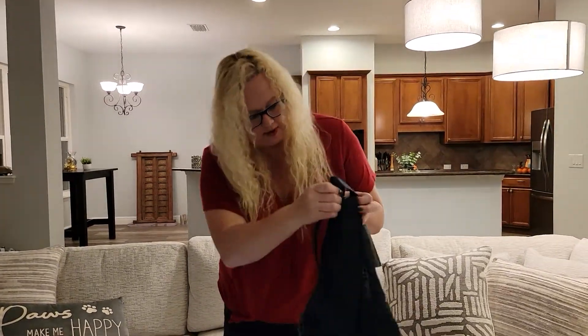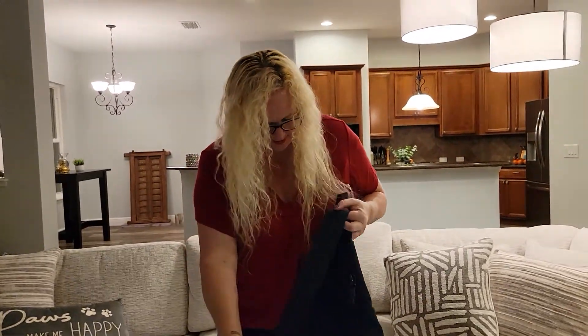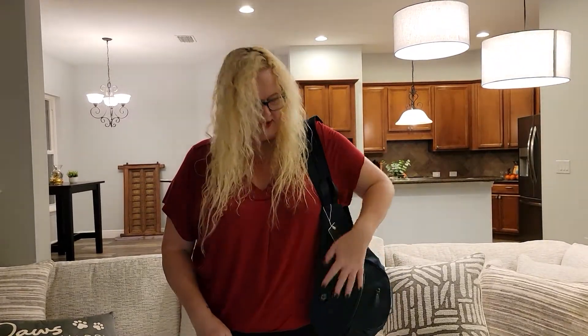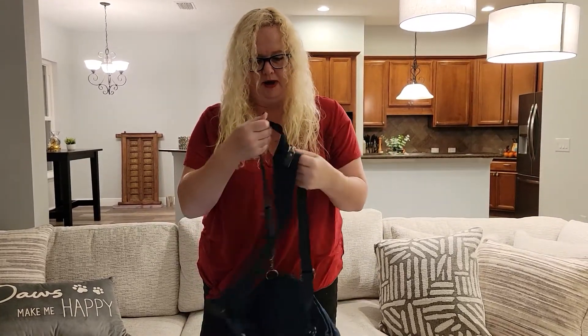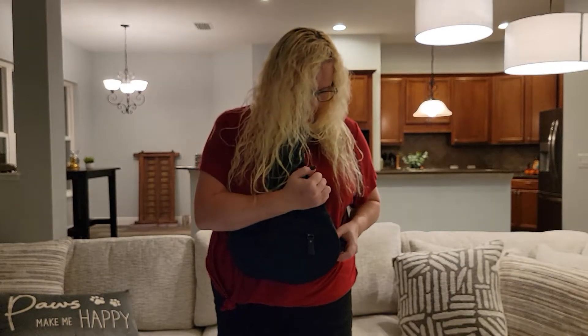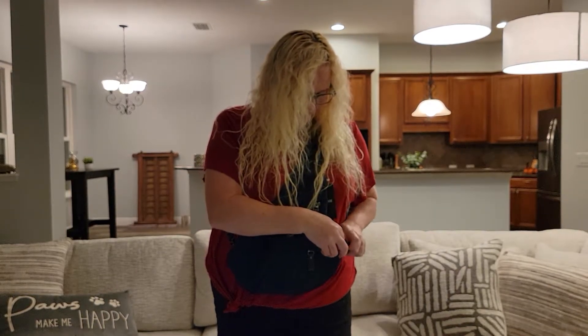Zip this back up and you can throw it over your shoulder — easy like that. You can use it as a shoulder bag and you can use it as a crossbody bag. So you have this crossbody technique, and if you want to unclip it and clip it back over on this side once you have it over your crossbody, you can do that too.